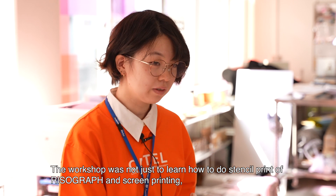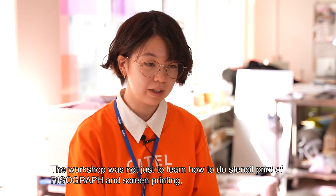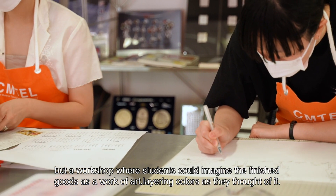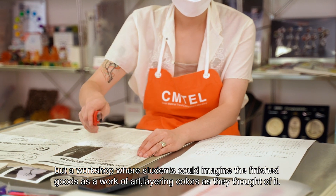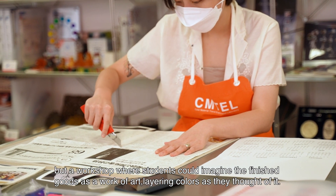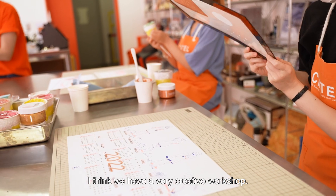The workshop was not just to learn how to do stencil print with the Risograph and screen printing, but a workshop where students could imagine the finished goods as a work of art, layering colors as they thought of it. I think we had a very creative workshop. Thank you.